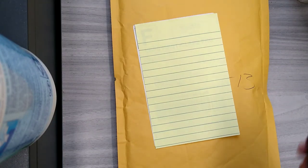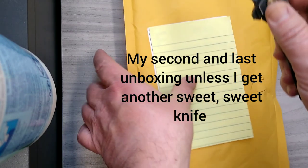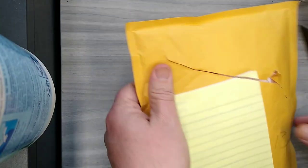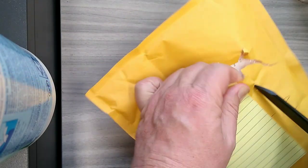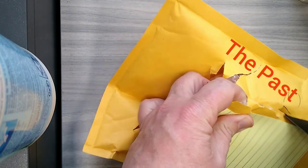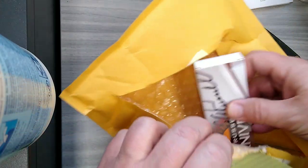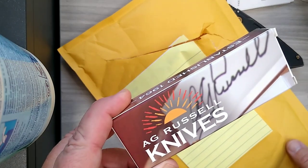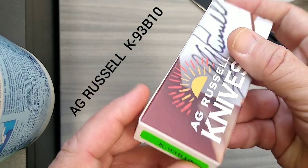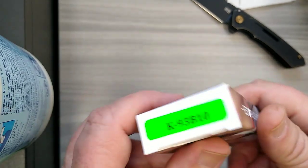Hey guys, roughy minor coming at you with his second unboxing of the week. Not really into unboxings, just wanted to get this one done because this knife represents the past. Let's see what we got here. This is an AG Russell knife, model 93 B10.